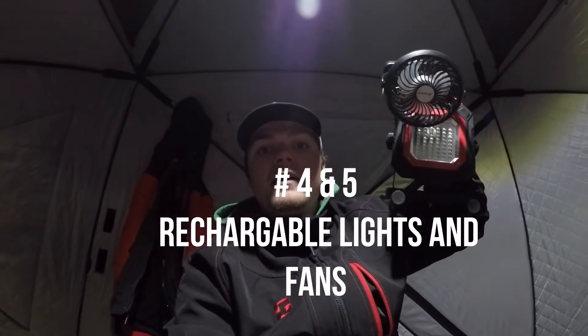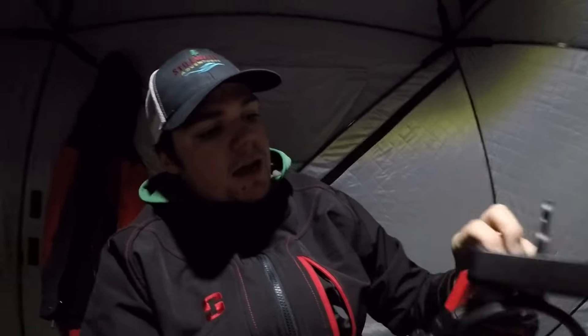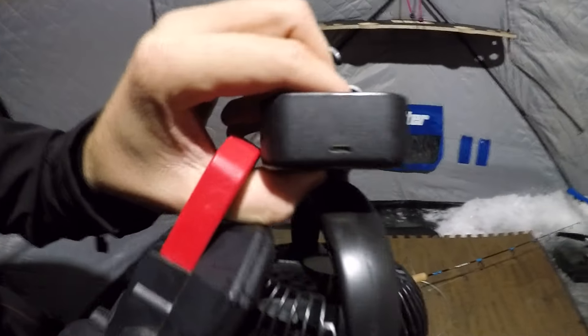Tips four and five: definitely have a good light and some sort of fan to keep the air circulating throughout your tent. You want to keep your fan up high to push that warm air down. Also, look for lights and fans that are rechargeable — it's so much nicer to just plug your equipment in and charge it rather than replacing batteries every couple of outings.